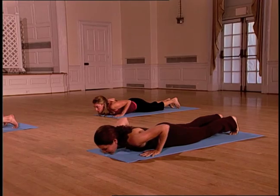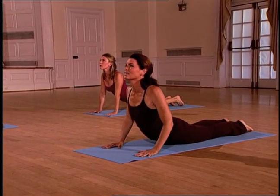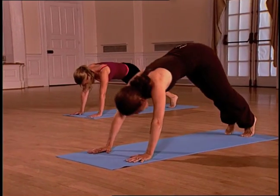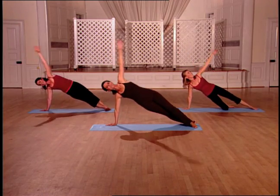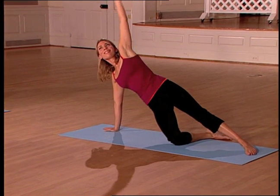Down. Inhale. Lift. Exhale. Up. Lift. Three. Squeeze strong. You can do it. Two. And lift.